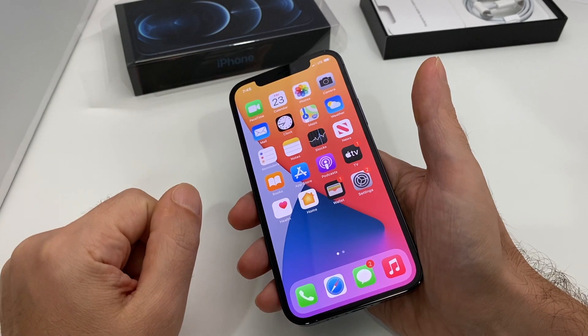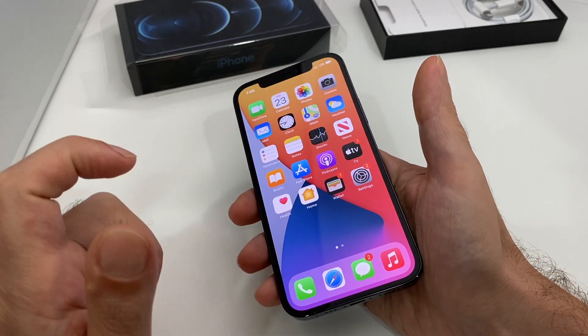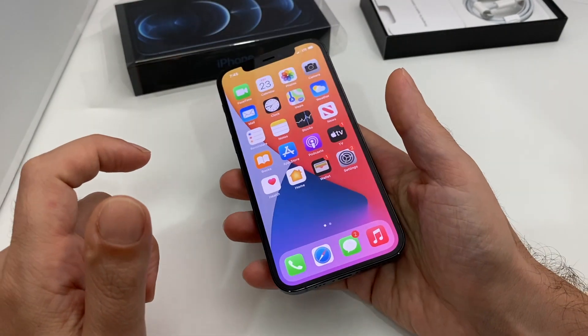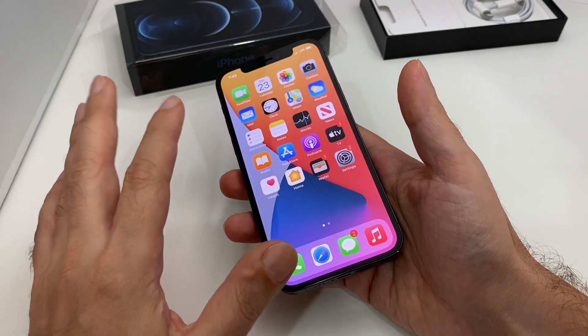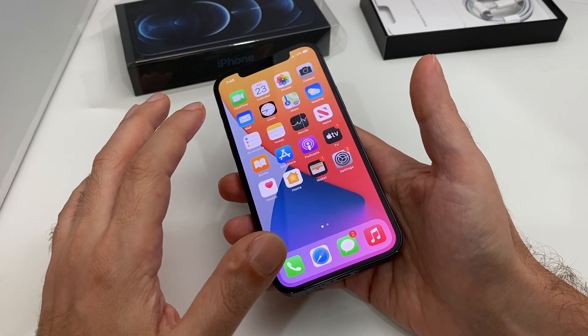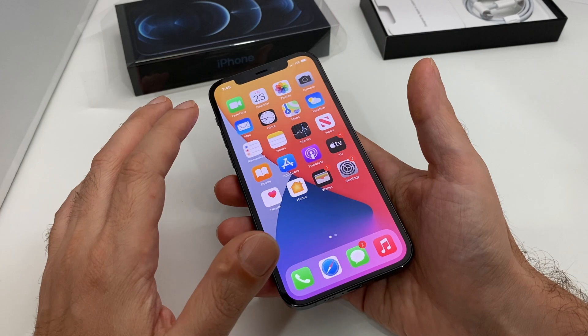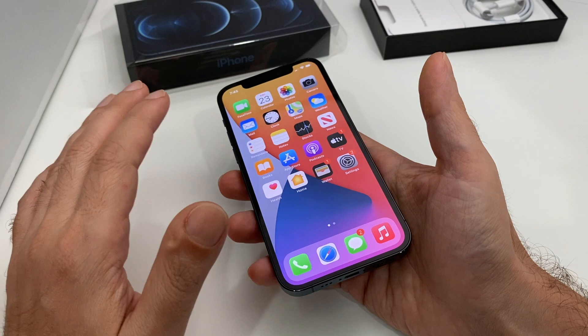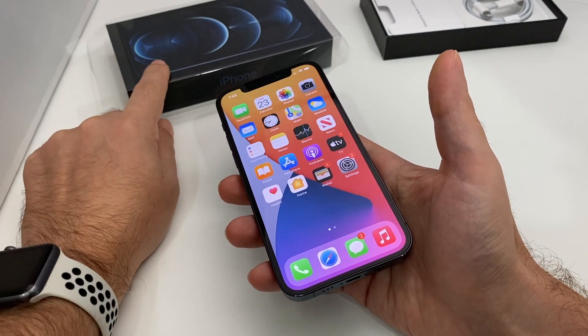Hey everyone, welcome back to Howtech. Today we're going to show you how to do a master reset on an iPhone 12 Max — this is the blue one — but basically this is standard for any iOS 14 device. It should all be pretty much the same. We're going to show you how to do a factory reset, also known as a master reset, which resets everything to the condition it was in when you got it out of the box.